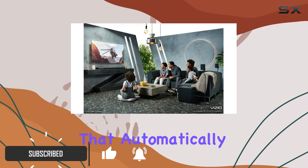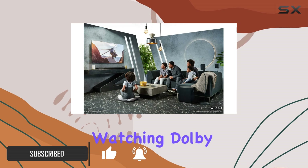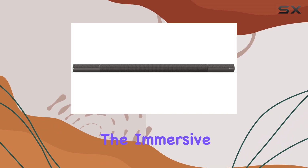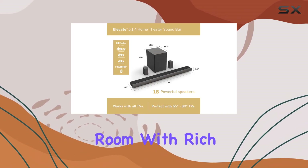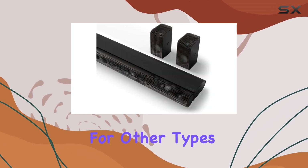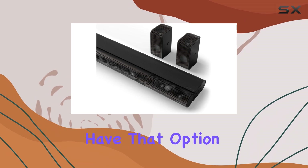featuring sides that automatically rotate upwards when you're watching Dolby Atmos or DTS. This rotation enhances the immersive experience by expanding the soundstage and filling your room with rich, enveloping audio. And if you prefer to keep the feature active for other types of content, you have that option too.